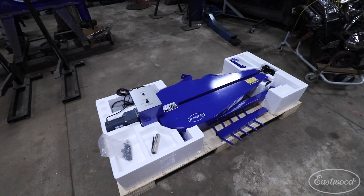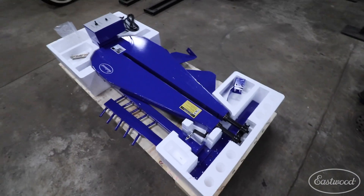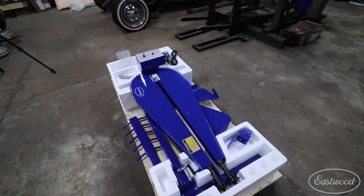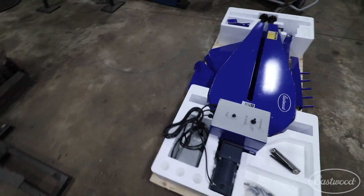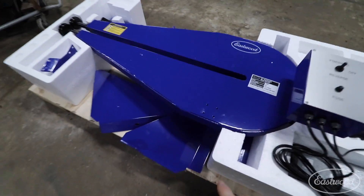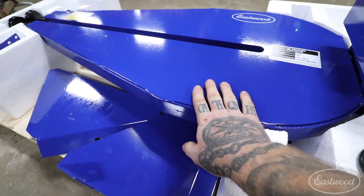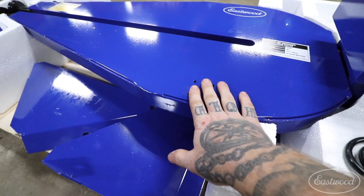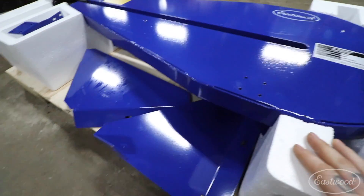I got the bead roller all uncrated and it's just sitting on the base of the crate here. Now this thing is pretty darn heavy, so this is something that's going to be hard to assemble by yourself. Since I am by myself, you can start seeing where the bolts go for the base here. So I'm going to start assembling the base and then try and attach the base to this and then we can stand it up — I think it'll make it a little easier.